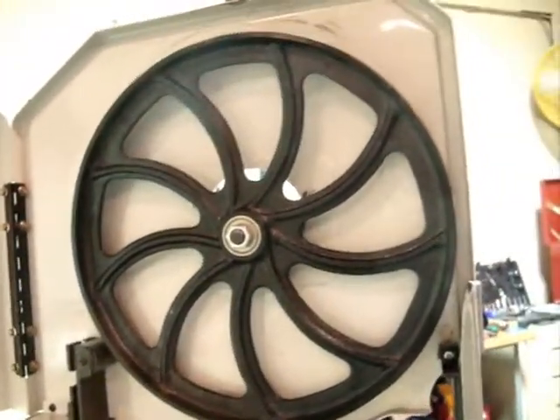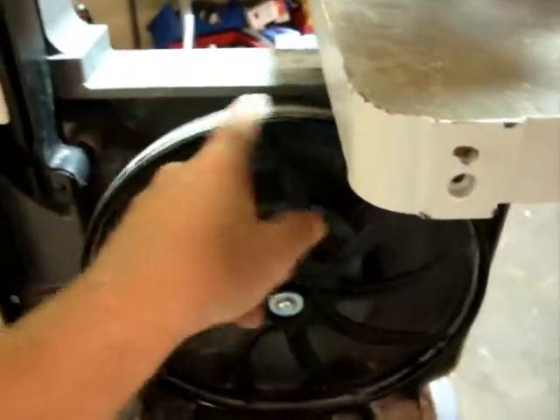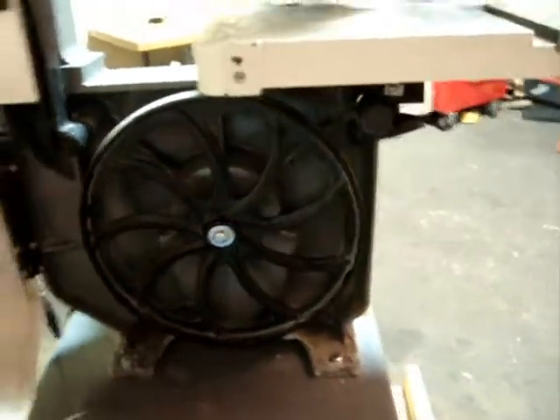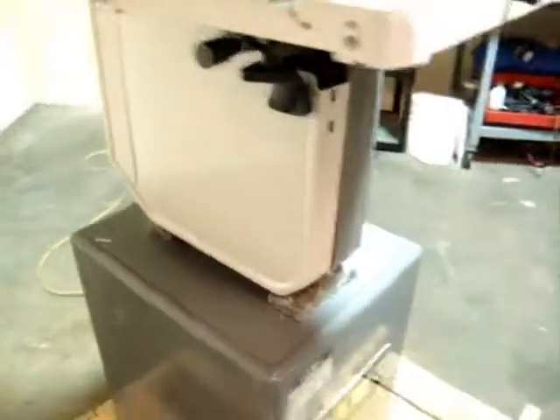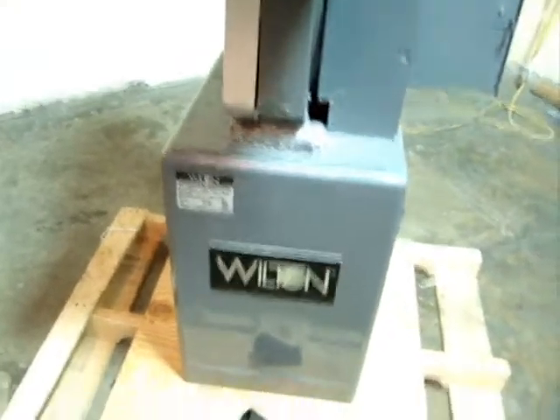It is missing the blade, so you have to purchase the blade for it. It may be missing some other parts — we are not quite sure because I don't have the parts list. There are some signs of wear on the belt there.